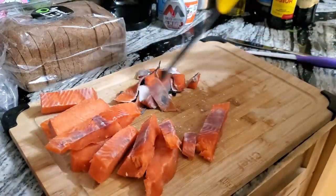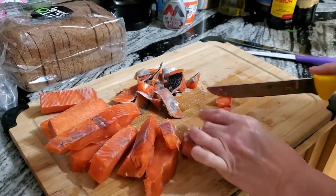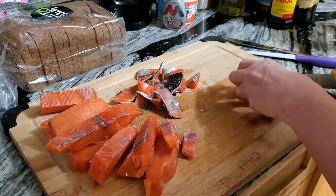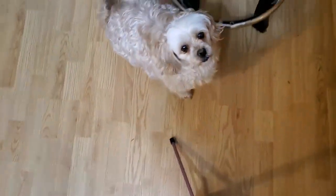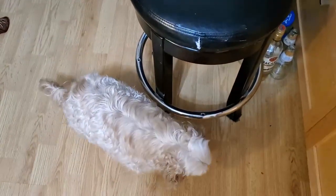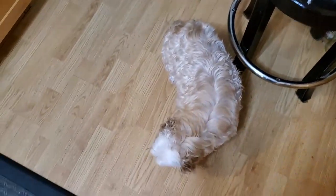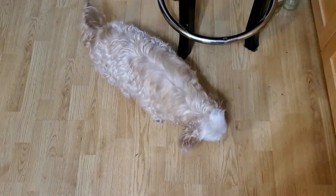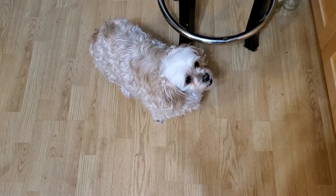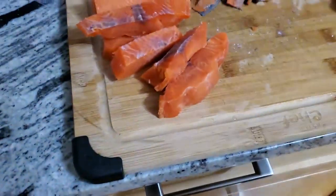Don't throw these salmon skins away — you can put them in your plants if you have any at home or in your garden. It will feed your plants and your plants will love you. Or if you have a puppy sitting here patiently waiting, like Bailey is, you can give it to your puppy. They love it, and it's really good for their coat. Pro tip — not that I'm a pro or anything!